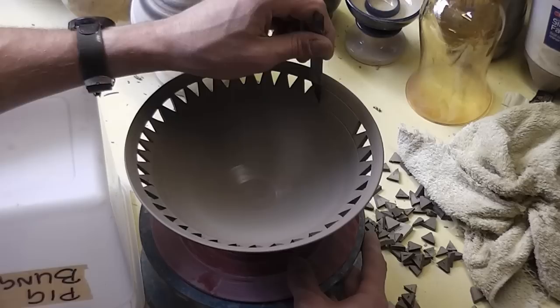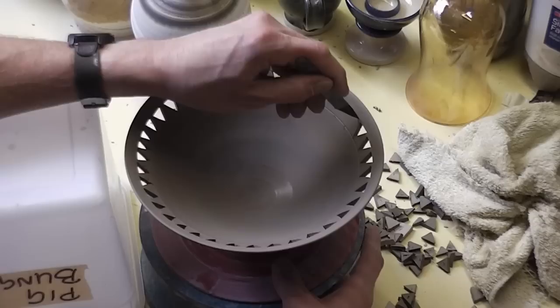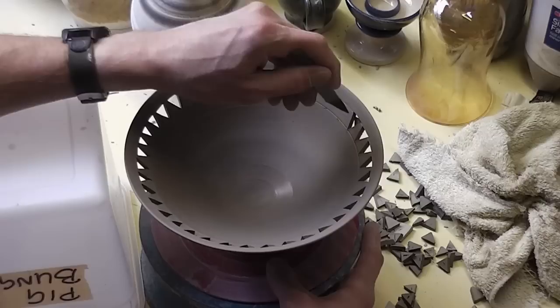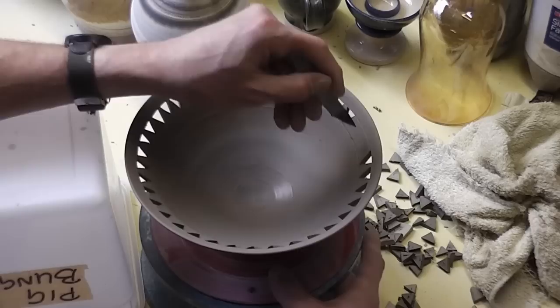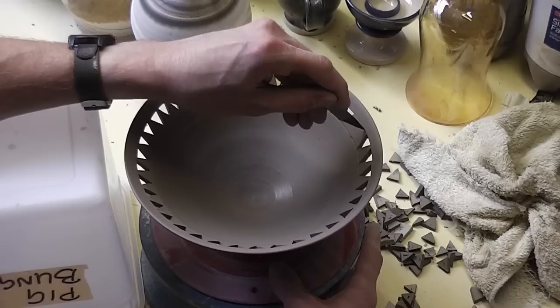So I've got room for about another, I would say, three more there. So I'll just do some rough sort of guide marks just to get them in the right position so they match up well. It's a really fiddly job this. But hopefully at the end it should look quite good. And that's coming to the end of the first row of them.